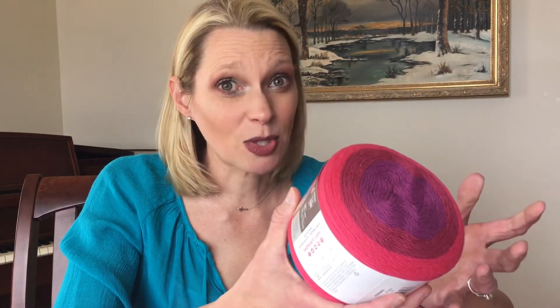This colorway is called Romance and I'm so inspired by this — it's so exciting. The color change is so long on this, which is perfect for crochet. Crochet uses a lot of yarn, so you need a really long color change to really get the full effect.